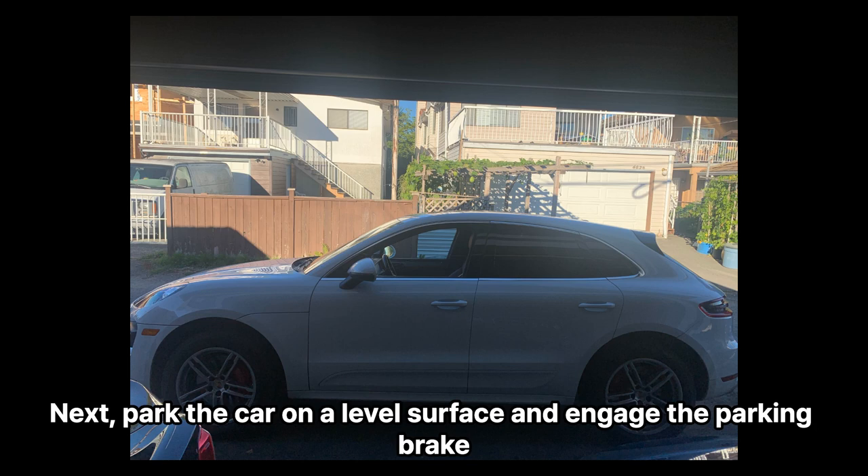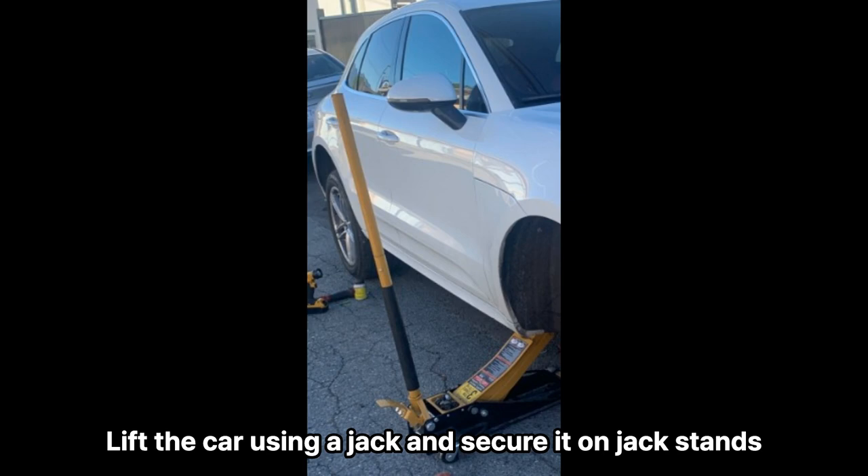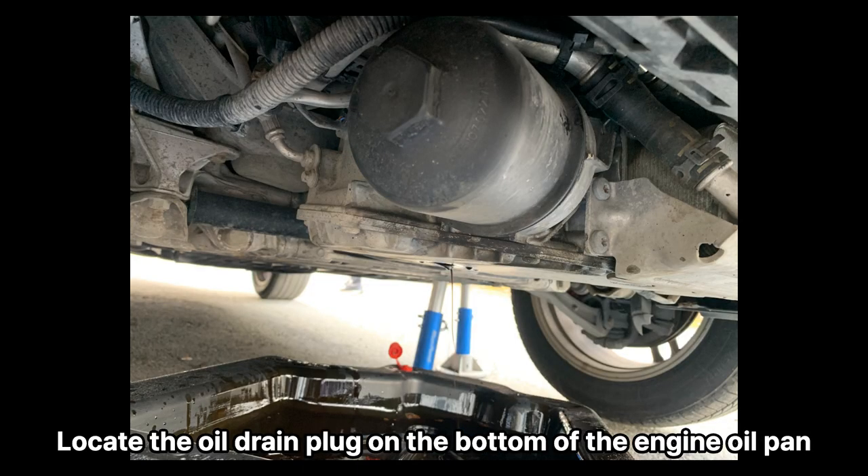Next, park the car on a level surface and engage the parking brake. Lift the car using a jack and secure it on jack stands.